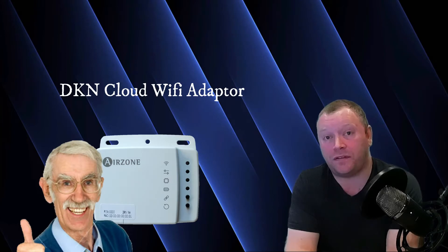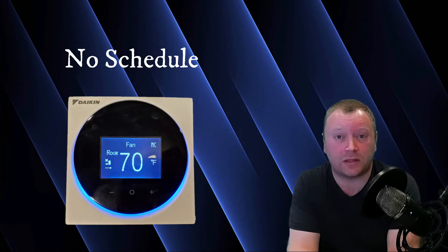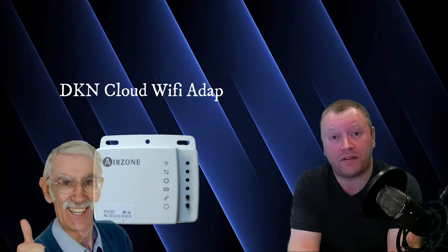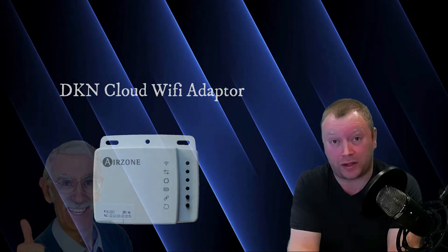But as with all great things, the Madoka does miss on just a couple of notes. For starters, the Madoka does not come with Wi-Fi. It does have the Bluetooth connection that you can use to set up the controller, but it does not have Wi-Fi. So if the user wants to connect, control, and monitor their Madoka Controller from anywhere in the world, you will need to add a DKN Cloud Wi-Fi adapter to make this possible. Scheduling is also not available on the Madoka Controller directly, although inverter heat pumps typically don't need a schedule to perform well. But should the user want a schedule, they would again need to add that DKN Cloud Wi-Fi adapter and schedule their system through that app.